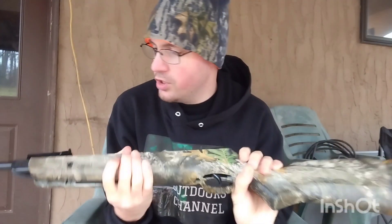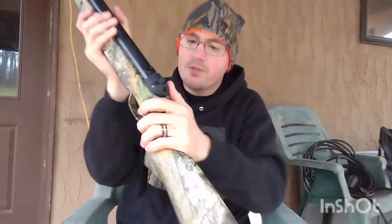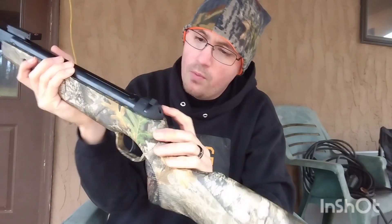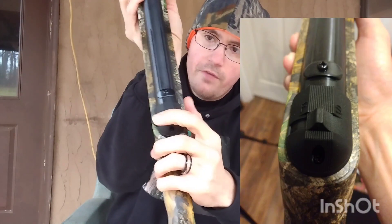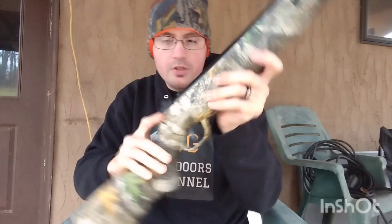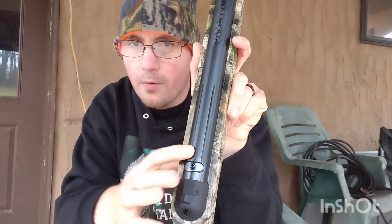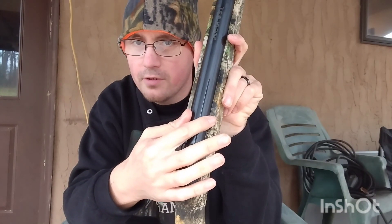Lancer Tactical claims this shoots 1,000 feet per second in .22 caliber, so knowing that, it's probably in the high 700s to low 800s FPS. This gun is made in China — it says right here: made in China, 5.5 millimeter, .22 caliber. It has a plastic flip safety: where it's at right here is on safe, flip it over and it's on fire. It's not an automatic reset safety. It also has a scope stop.